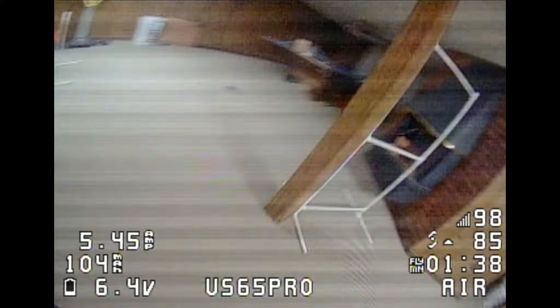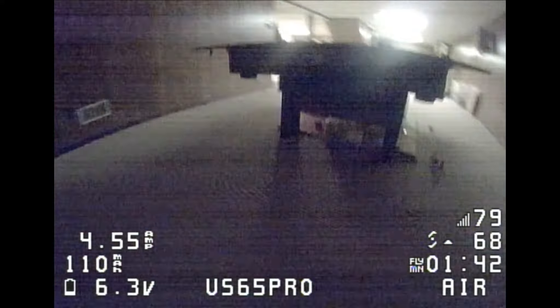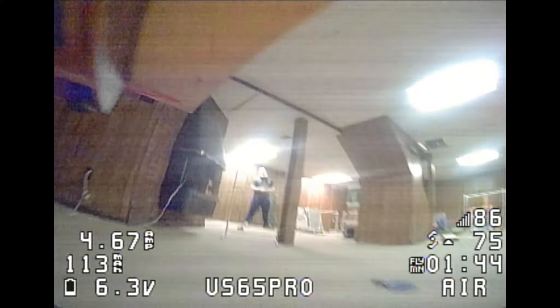This has more thrust, it's faster, and has longer flight times. I'm going to give you a breakdown of all of these — the thrust, flight times, weights, and things like that.